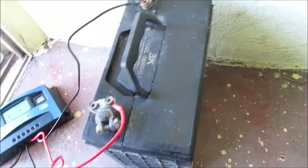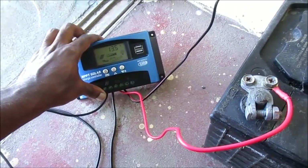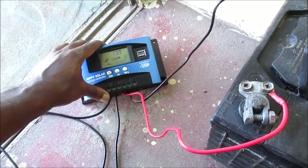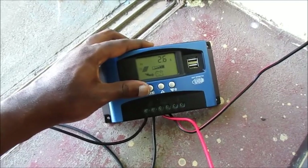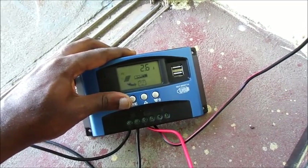I have a solar charge controller currently hooked up to this battery with a 100 watt solar panel, and this will show me how many volts I'm getting from the sun. It will also show me how many amps I am currently getting from the panel.